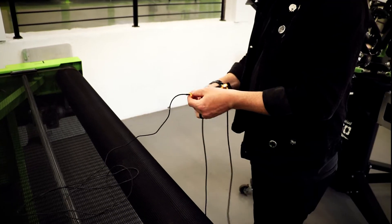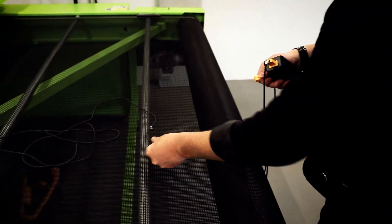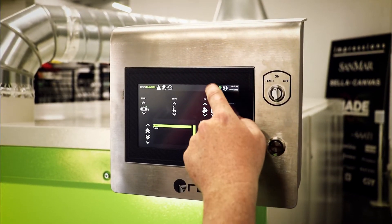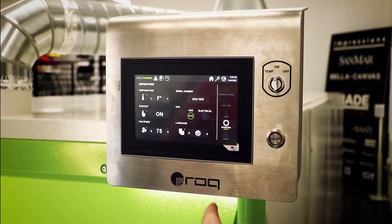When the probe reaches the end of the chamber and the temperature begins to drop, unplug the probe and let the cord pass through the dryer. If your thermocouple reading is lower than the target ink temperature, you can increase the dryer temperature or slow down the belt to give the ink more time to reach the target temperature.